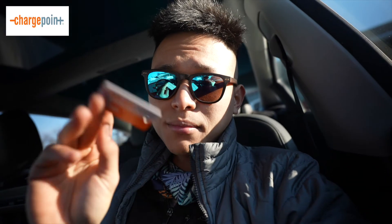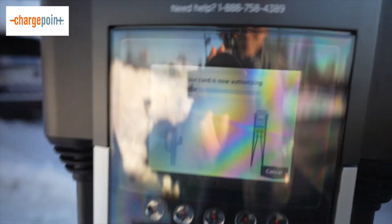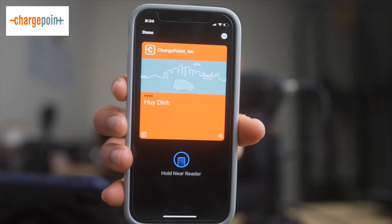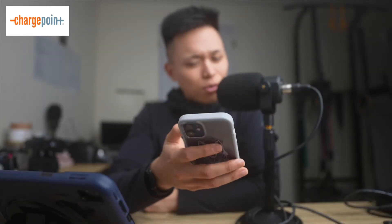For today's video, the two most important apps you need to know about are PlugShare and ChargePoint. We'll talk about ChargePoint first. ChargePoint is a free app you can download on iOS or Android. You create your account for free, and after setup you get your own card — it's like a membership card that acts as a key to activate your charging sessions at ChargePoint locations. It's NFC: you tap it on the charger and it starts your session completely free.